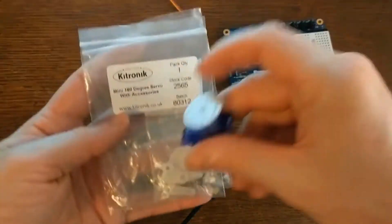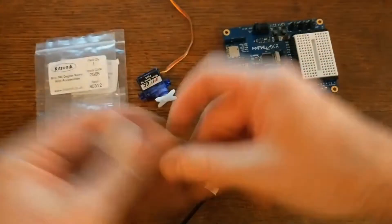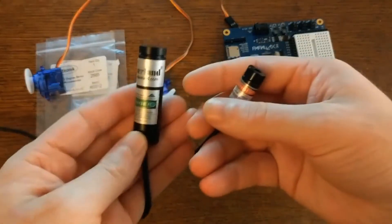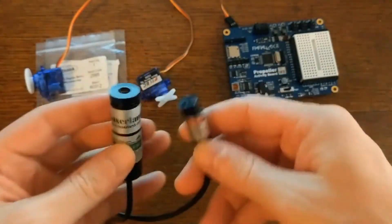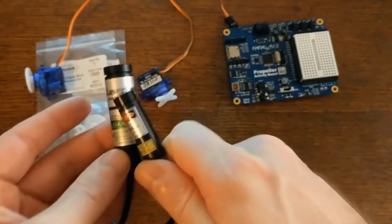I got my servos from Kittronic — they sell a bunch of electronic kits and components, so you should definitely check them out. And the laser came from laserland.com. These folks have all kinds of laser modules in a bunch of different colors and strengths, so if you're looking for lasers like this, you should definitely check them out too.